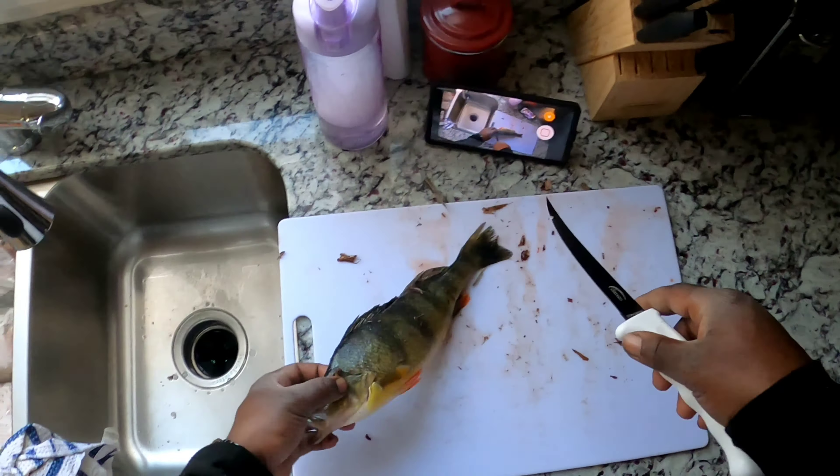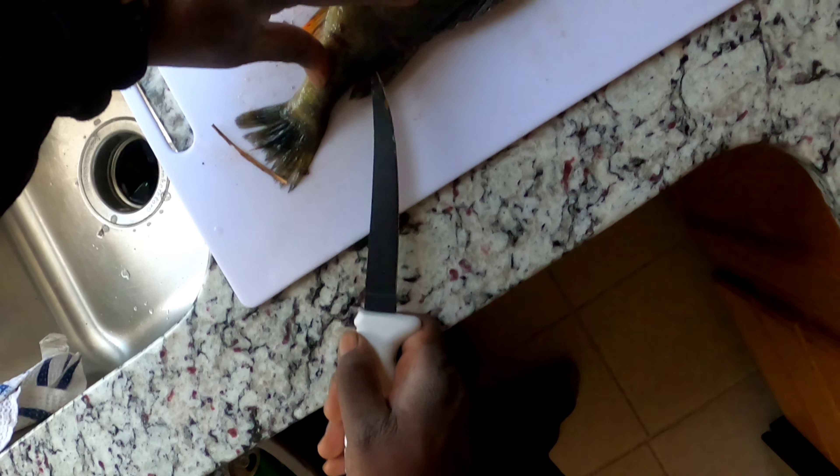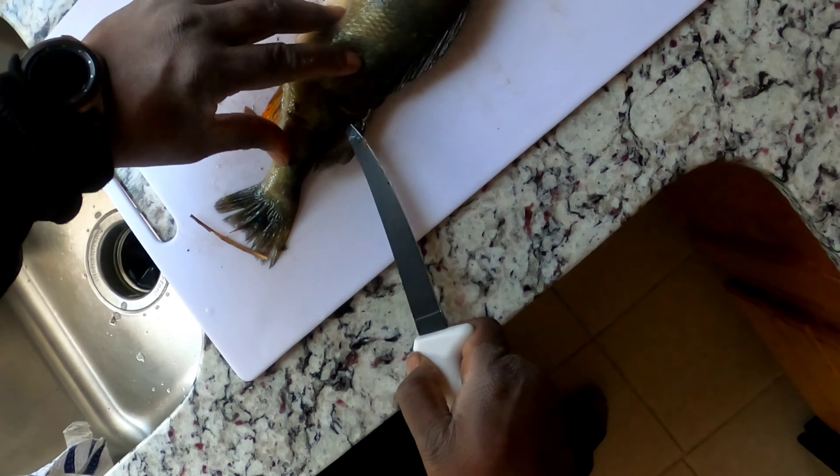All right, so I did that side, I'm gonna come on this side and do the same thing — tip deep. As you can see her stomach is flabby, so she already lost weight — she dropped them eggs.